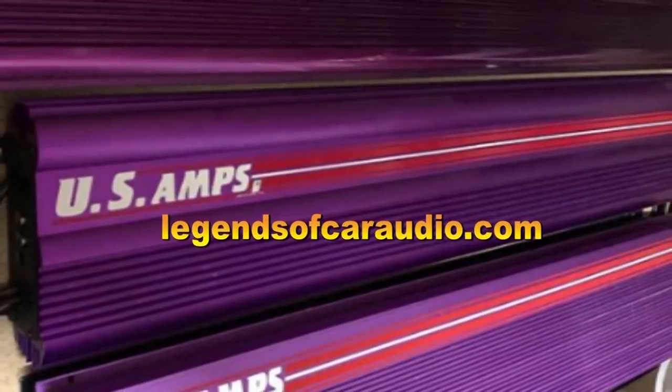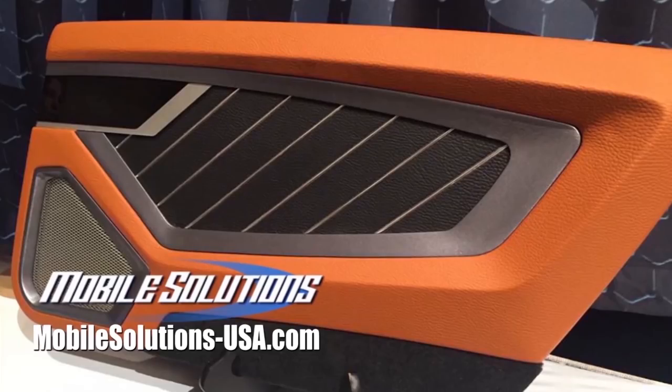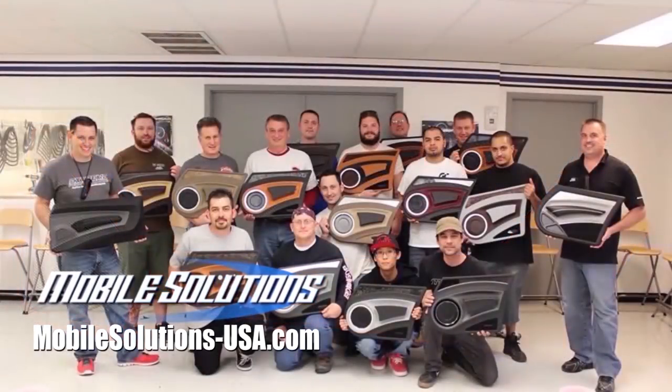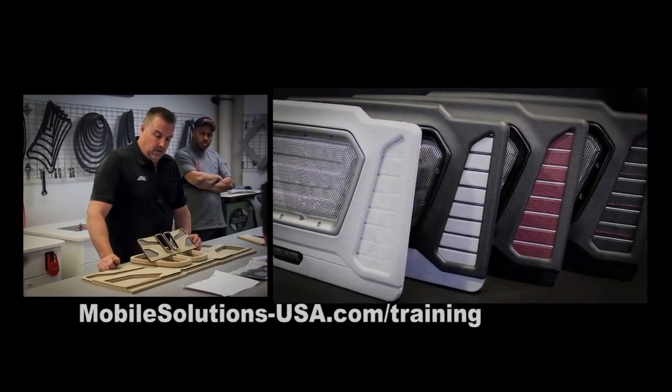Find legendary old school car audio gear at legendsofcaraudio.com. Take your fabrication skills to the next level with the tools and trainings available from Mobile Solutions — check upcoming training dates at mobilesolutions-usa.com/training.